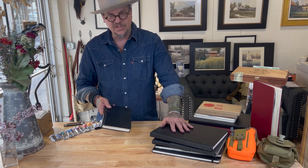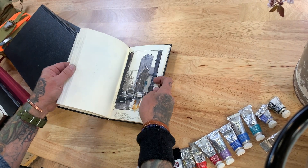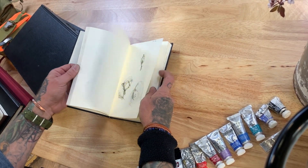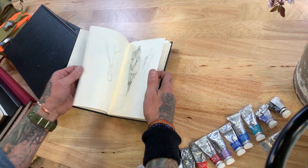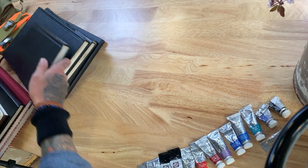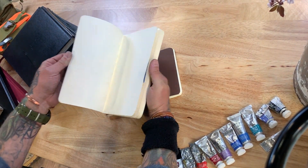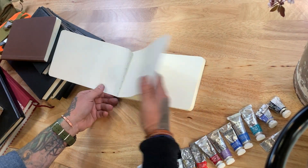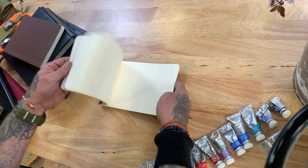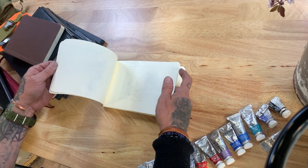You can get the Stillman & Byrne Gamma in different sizes and with different covers. This smaller size is really full — it's got sketches from travels all over the world: New York, Japan, California. It's the exact same paper, just a lighter, more portable size. They've also started doing soft covers, in both portrait and landscape format. I tend to like the landscape format better. The paper is really versatile, with lots of nice little sketches and watercolors in there.